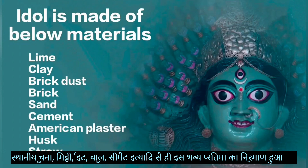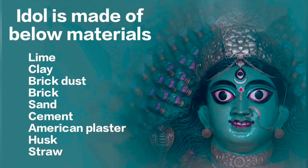The idol was made of various materials: lime, clay, brick dust, brick, sand, cement, American plaster, husk, and straw.